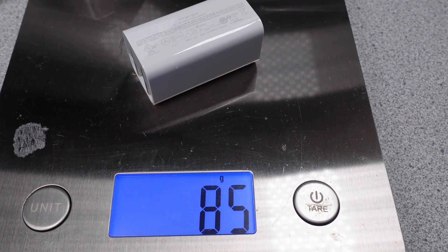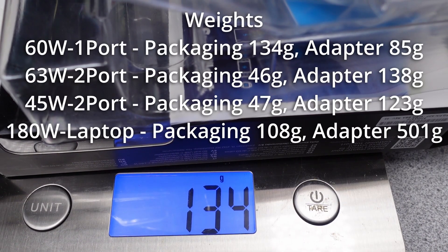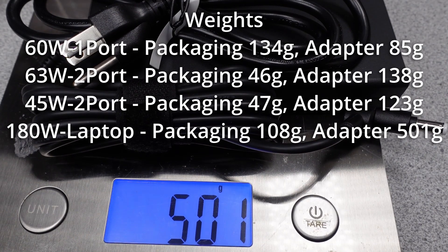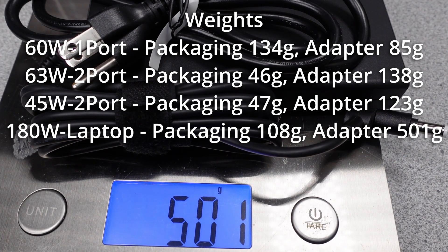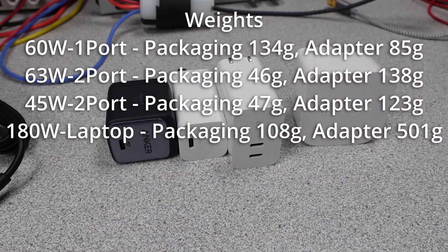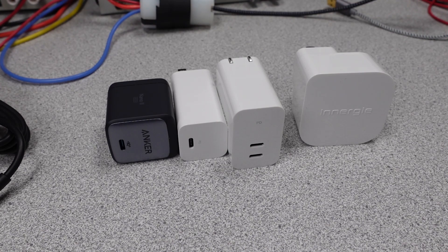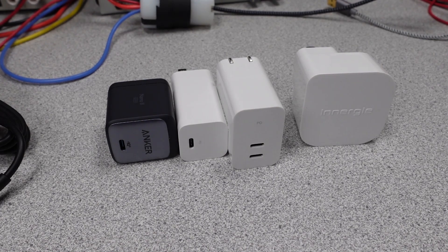Here are the weights for these adapters. Overall these adapters are on the heavier side and in general are not the most compact. The 180-watt laptop adapter is up there with the 200-watt USB desktop adapters, as it should be. The smaller wattage adapters are larger than their Anker 65 or 45-watt Nano 2 counterparts, and that higher weight doesn't get you any more performance — so is it just more plastic, or do numbers we don't have, like mean time before failure (MTBF), come out better than the others?